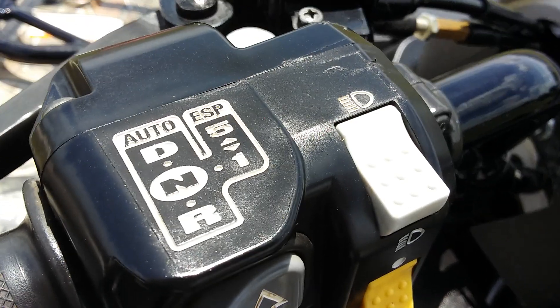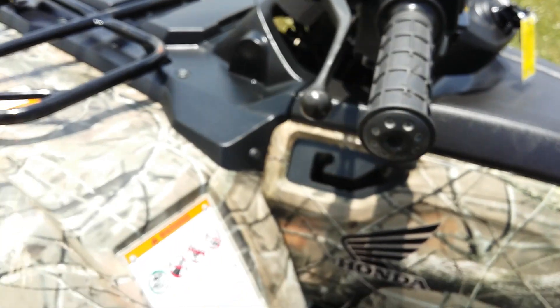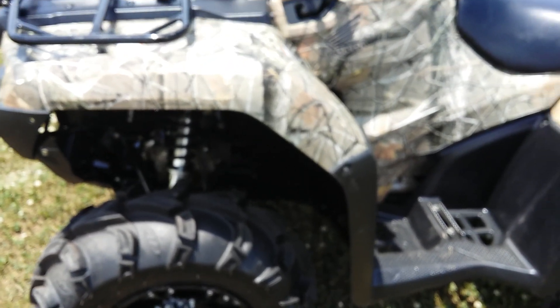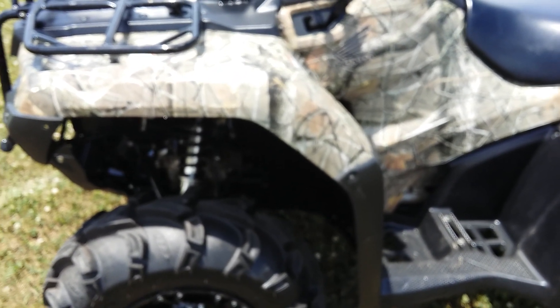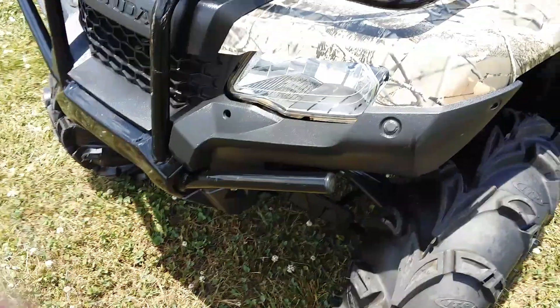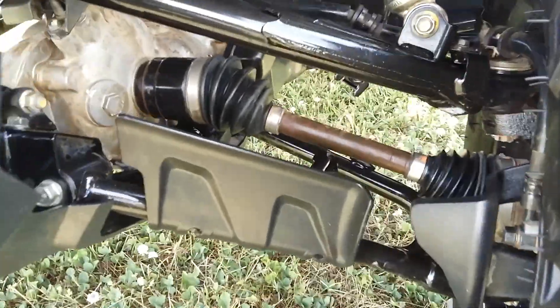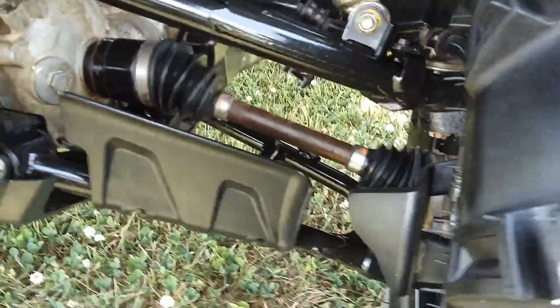There's the shift pattern for this thing — it's one of the smoothest-shifting four-wheelers you can buy in my opinion. And of course it is four-wheel drive.